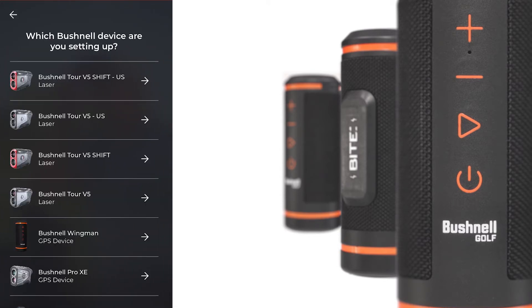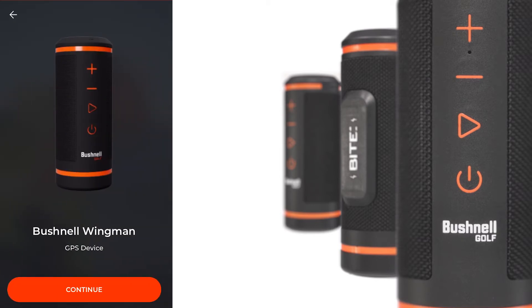You will be asked which Bushnell device you want to set up. Today we are setting up Wingman, so please select the Bushnell Wingman, then Continue.